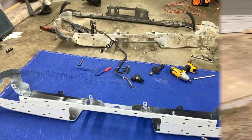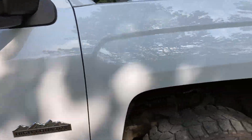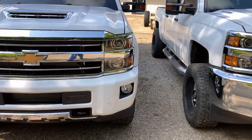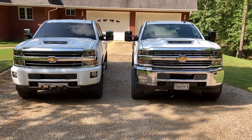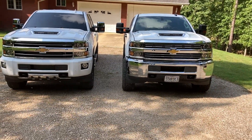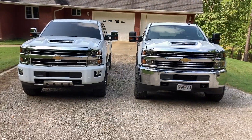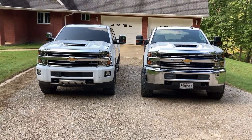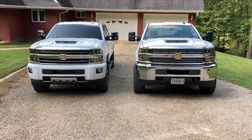I'm getting ready to load the High Country on the trailer to take it to Mike's for paint, and I thought while I was doing that I would compare these two trucks — the looks of them anyway — since they might not ever be here at the same time again. The one on the right might end up being sold before I get the one on the left back, because the one on the left is the one I'm keeping. Just looking at them from the front, the High Country on the left is a much more expensive truck.